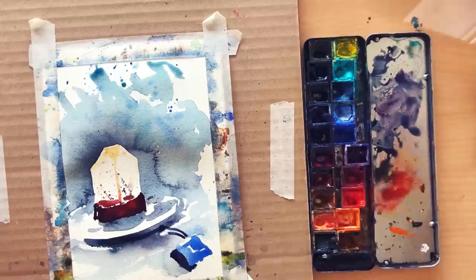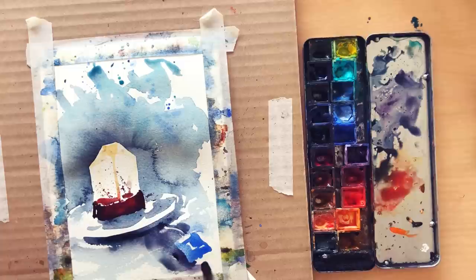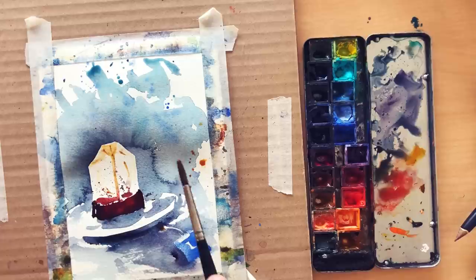Did you notice how I used negative painting here also to depict the thread and reinforce the presence of the tag? I am now filling the background around the thread and the tag like at step 7. By now I am at step 10, which is about finishing the painting with just a few finishing touches — but please resist overworking and pay attention not to kill your white at the end. Really important!